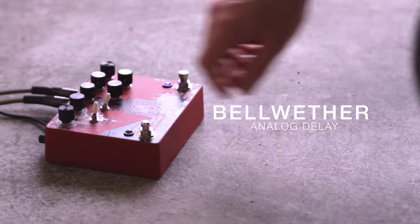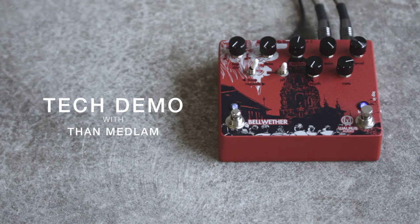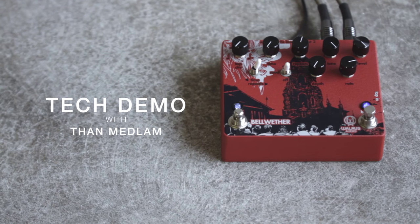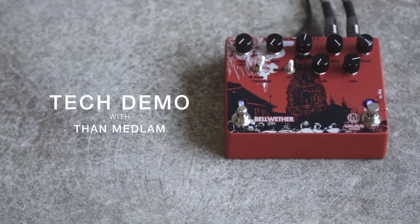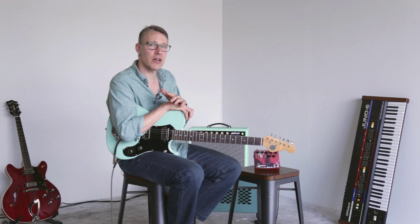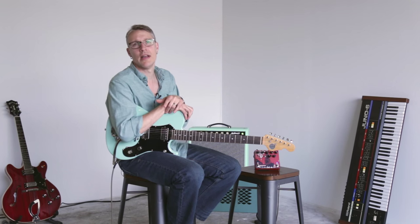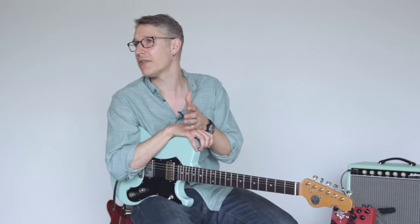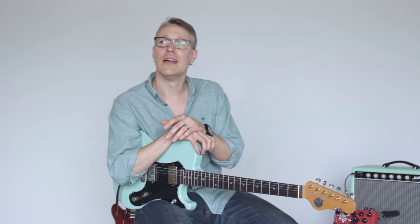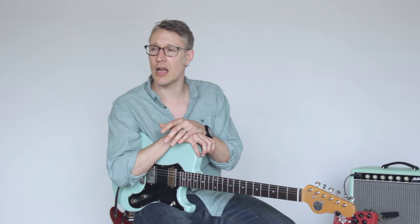The Bellwether Analog Delay from Walrus Audio. You've got a thousand milliseconds Bucket Brigade powered analog delay, an all analog chorus engine, tap tempo with selectable time divisions — quarter note, eighth note, dotted eighth and triplet — variable tone control for the repeats, full analog signal path, expression input for time and repeats, a wet signal effects loop, tempo input, and power requirements are a standard nine volt.